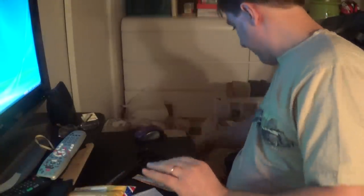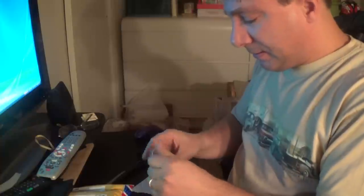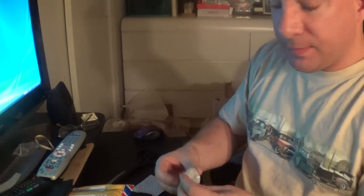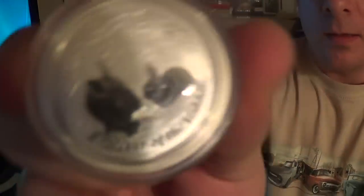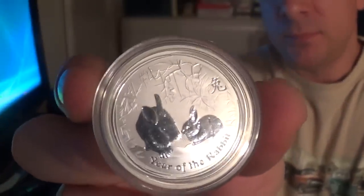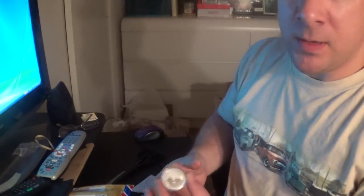Let's see what the next one is — what is this? I bought the half ounce rabbit. I would have bought the roll of 10 but they only had one left. $25. It's in a low mintage — I think it's around $140, $120. I didn't quite look at my paperwork but it's around there.